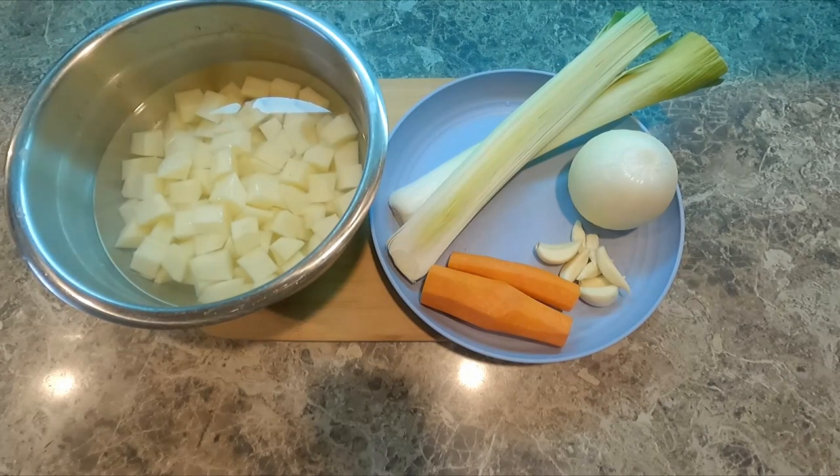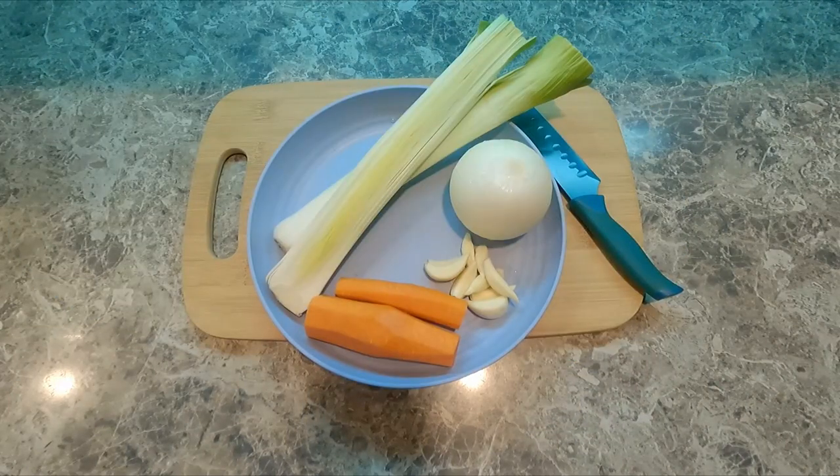I love potato soup and I picked some vegetables that go really nicely with it. So let's get started.